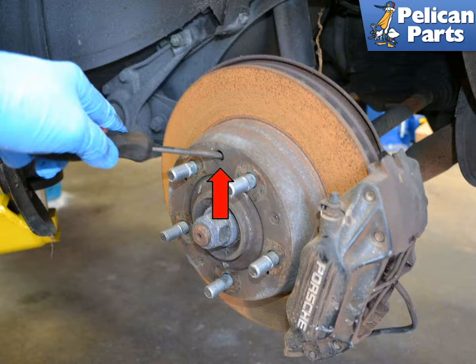The same device that spreads or retracts the shoes inside the bell — the rear brake rotor — controls the parking brake shoes. Start by releasing the parking brake handle from inside the car.